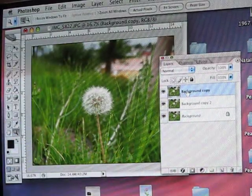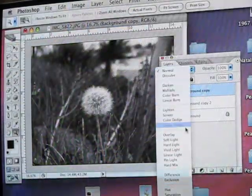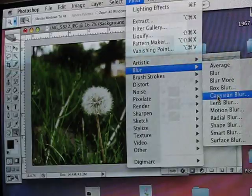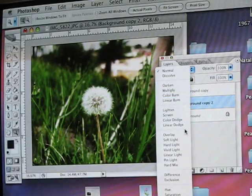On your top copy, choose Image, Adjust, Desaturate, and Overlay. On your second copy, choose Filter, Blur, Gaussian Blur at 2.5 pixels, and also Overlay.